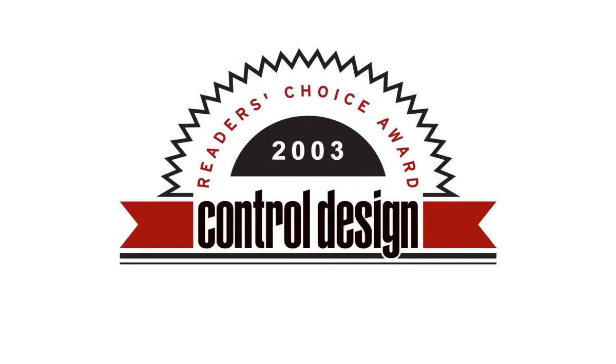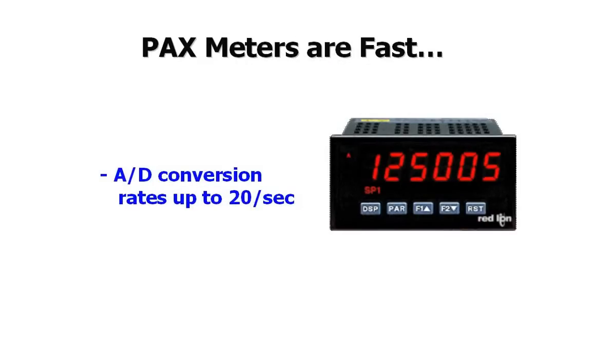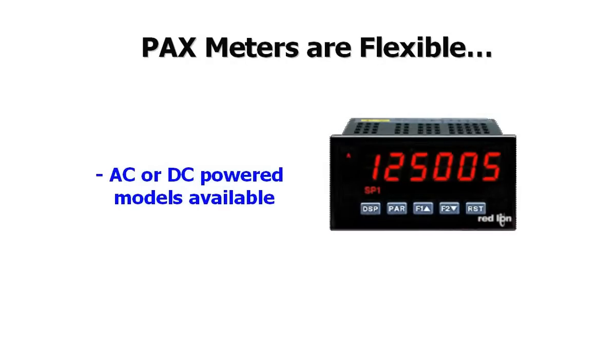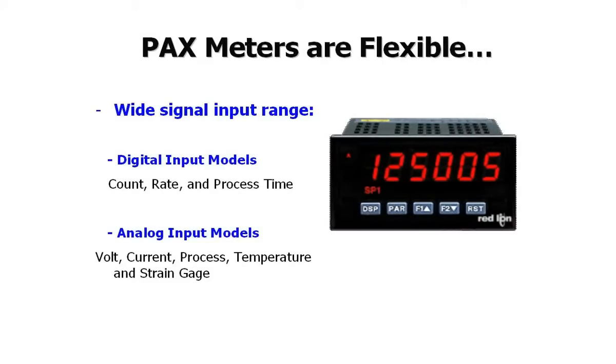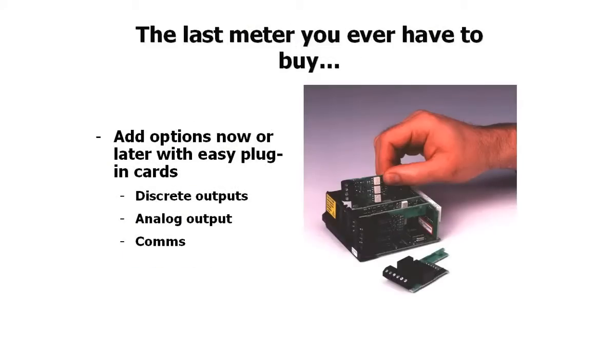For 10 consecutive years, the readers of Control Design Magazine have voted Red Lion's 1/8th DIN PAX meter the number one panel meter in the industry. And why wouldn't they? With features that include fast A-to-D conversion rates, AC or DC-powered models, a wide variety of signal input ranges, and red or green displays. And Red Lion's field-upgradable options cards are the perfect alternative to competitive meters that force you to order a new meter every time conditions change.